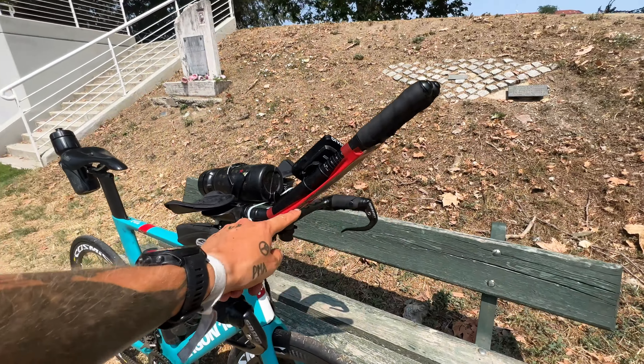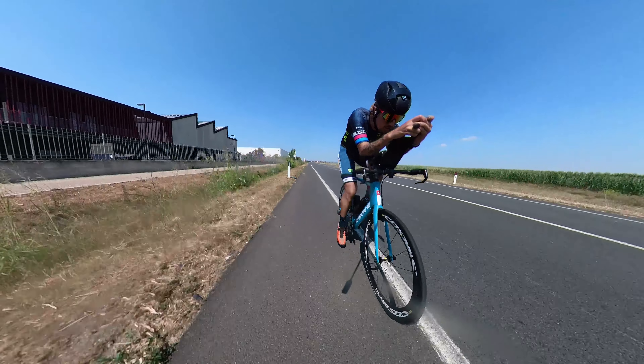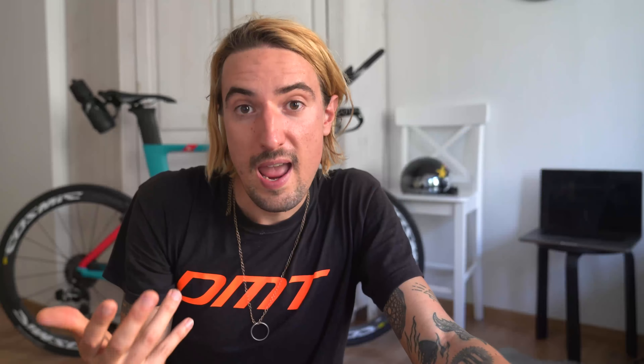I've seen pro triathletes do this with carbon 3D-printed cockpits, and others with yoga mats or just black electrical tape — some people tape their aero bars together so no airflow comes through. I wanted something more permanent. First I took the lid of a Nike shoe box in cardboard, cut it out, put it in, did a test ride — it worked great. Then I found the perfect plastic material at a DIY shop: thick enough that it doesn't bend in the wind, but very light, so the windshield adds virtually no weight.